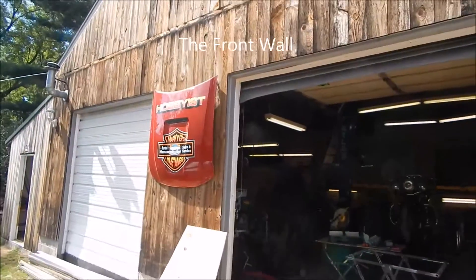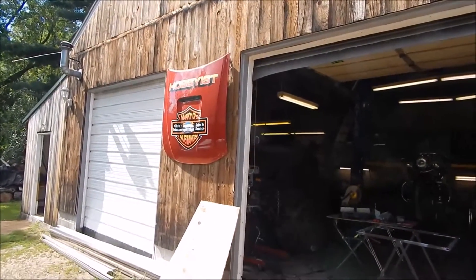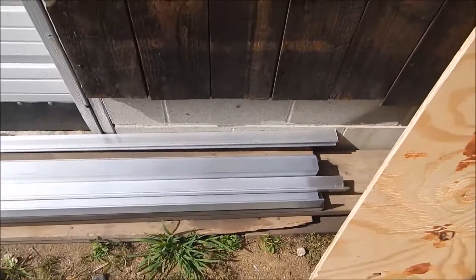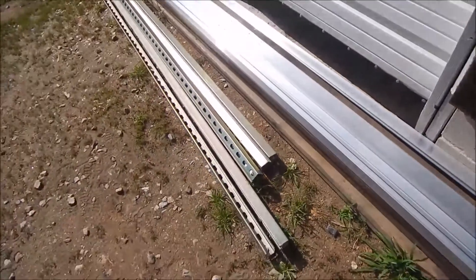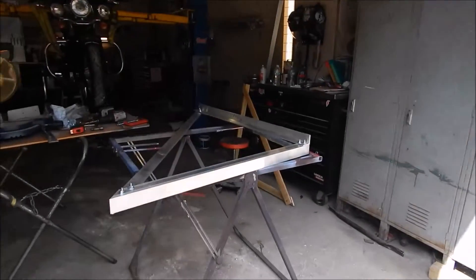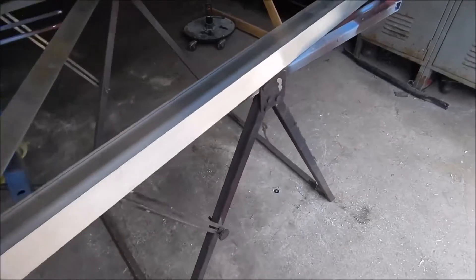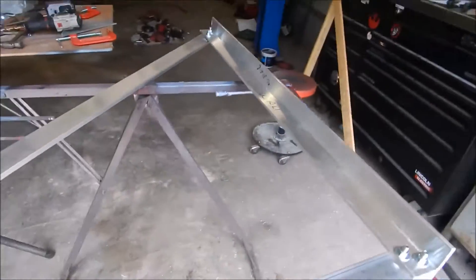Tomorrow we're not going to be working on it because we're going to go to New York. But look at all this aluminum we got from the metal place — five hundred sixty dollars worth. There are the super struts, and now we've got a template. I bolted these together with five-sixteenths zinc galvanized bolts. I've got all the angles correct and each piece marked.